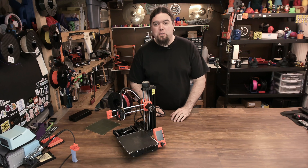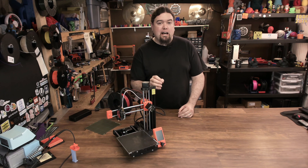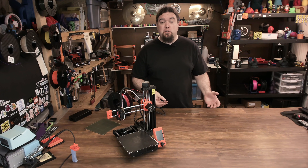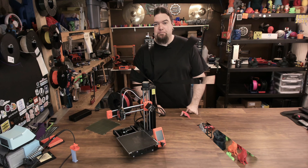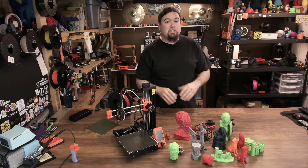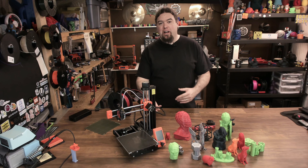Everything you need to know about the Prusa Mini — but I forgot one thing: how does it print? Well, I've been printing on the Mini a lot. I've also been doing a lot of functional prints that I don't have to show you because I'm using them elsewhere in the house. But I do have some that you need to see. I was having so much fun with the Mini that I actually got a little carried away and probably printed too many things — I even printed all of the test models that came on the flash drive.